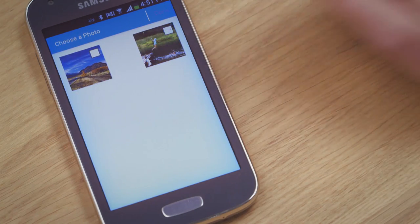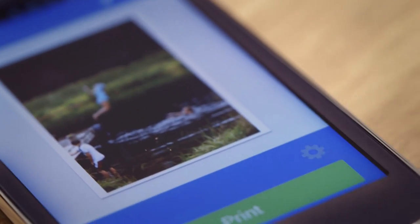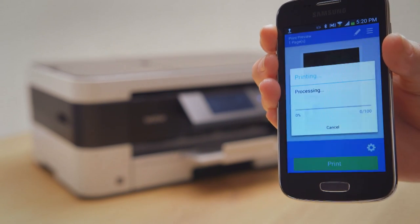To print a photo, choose the image you want to print. Here you can click the Settings icon to choose what kind of print you would like and how many. When you're happy, press Back. Click Print and the photo will print out just like that.